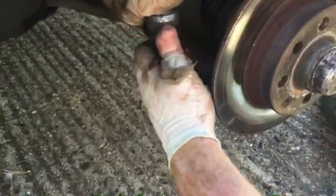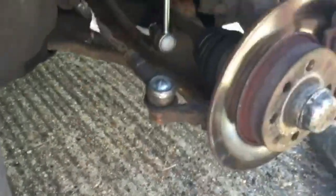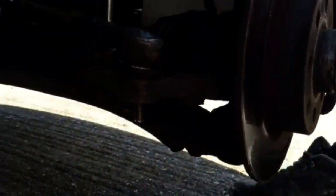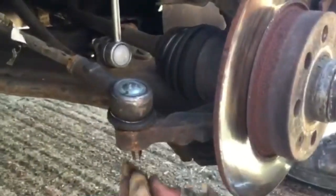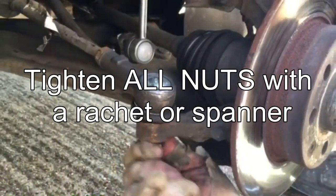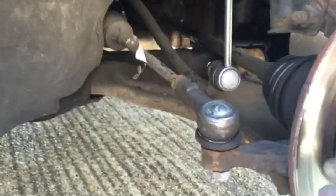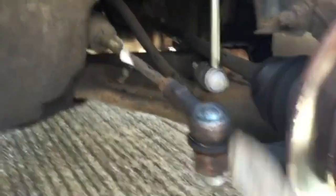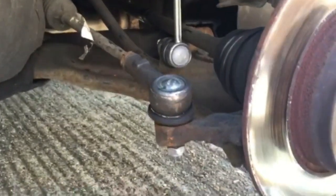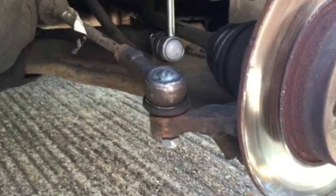Point it in the direction you need it and basically slot it back on. Get the new nuts and screw it back on — screw it all the way up as tight as you can, then lock the nut back into place. The track rod end is back on. Simply put the wheel back on, put the nuts back in the wheel, drop the car down, and tighten the nuts up.